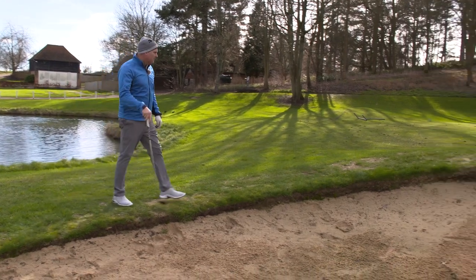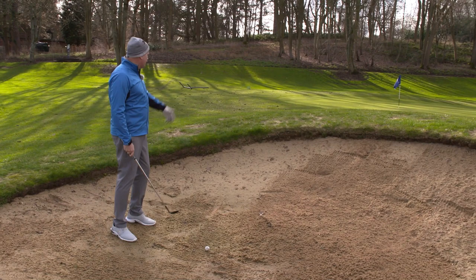Right there in the bunker we are — a little bit of a quirky second shot into this green and now I've got a tight pin on the left hand side. Bunker shot, little splash one, little number.